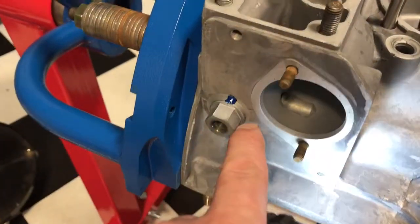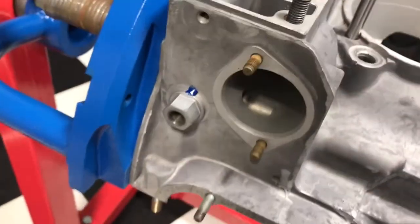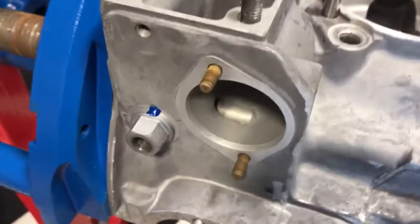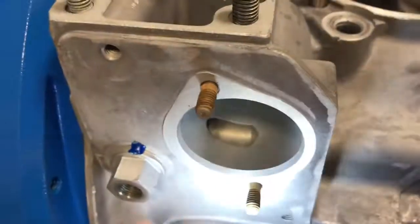That component can leak from either that joint down there or where it bolts in. And here's the interesting one: the thermostat. These engines have a thermostat, and you can see this little port right here that allows the oil to bypass. Down in the bottom is where it comes from, and the oil can bypass back into the engine when it's not warm enough.